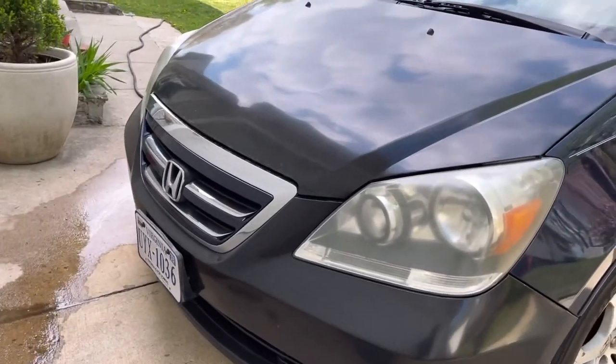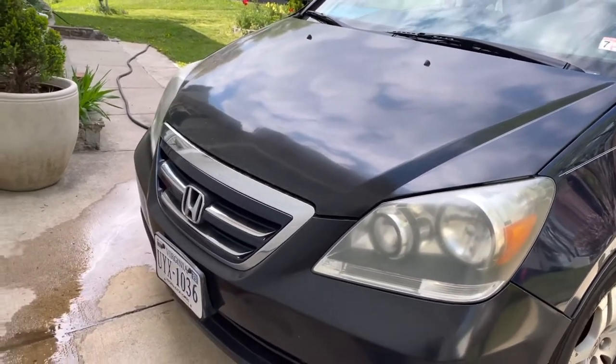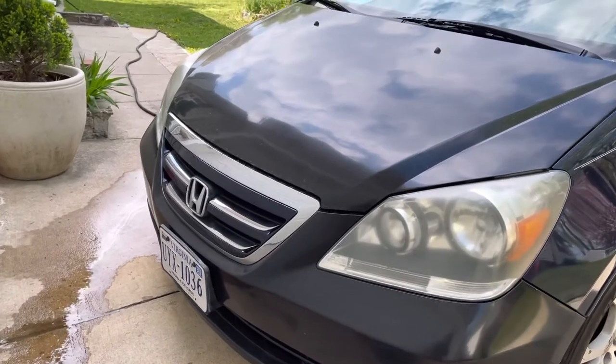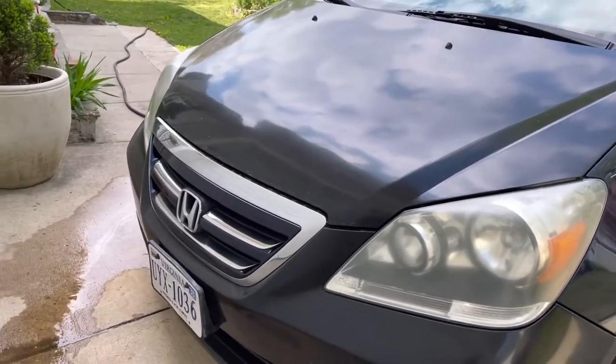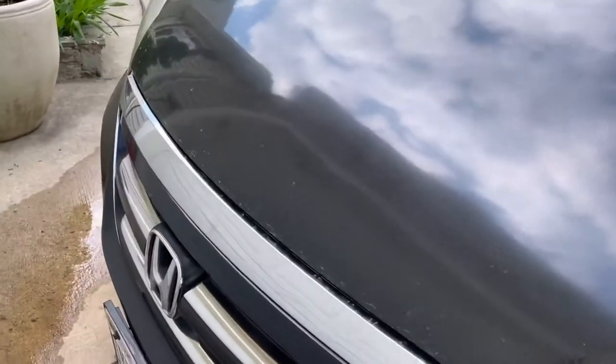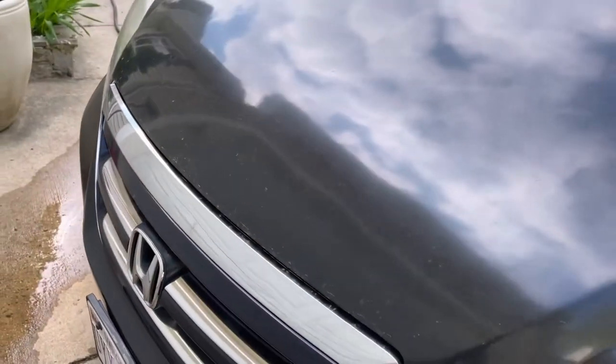Believe it or not, I have not washed this van for the nine months since I painted it. Since I painted the hood, I have not taken this van for a car wash. So as you can see, it's really dirty. If I take a closer look, you can see all the dust.